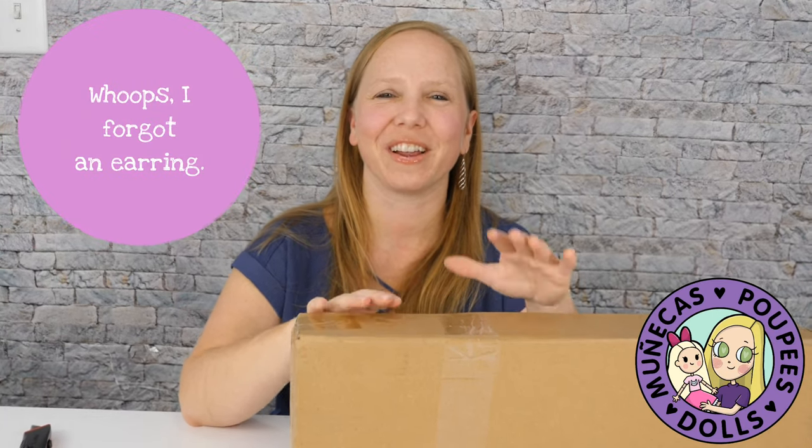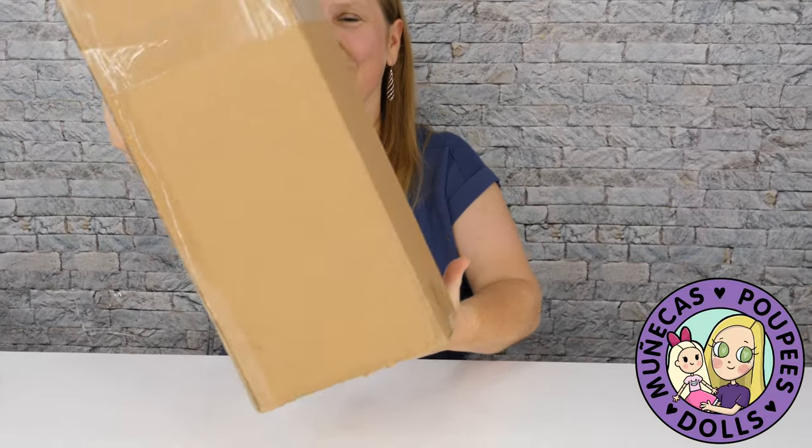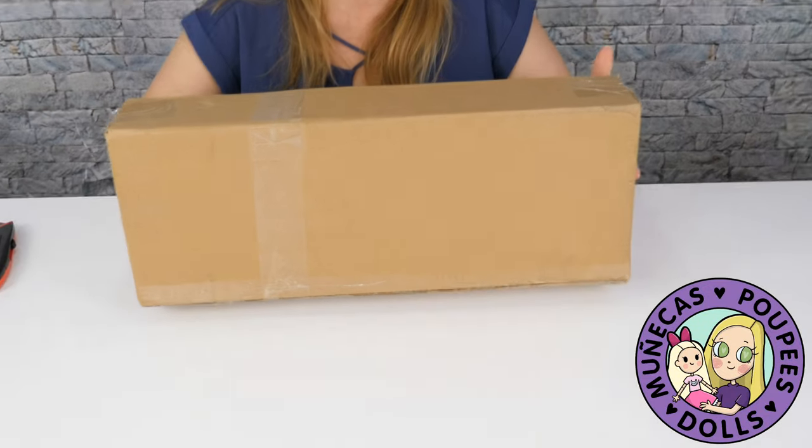Hello everybody and welcome to my YouTube channel. Today I have a really exciting unboxing. Do you recognize this style of box? This is a Robert Tonner box.